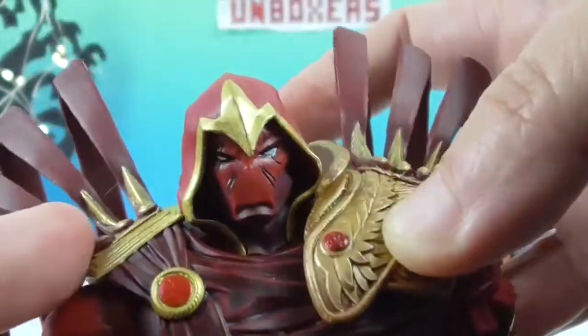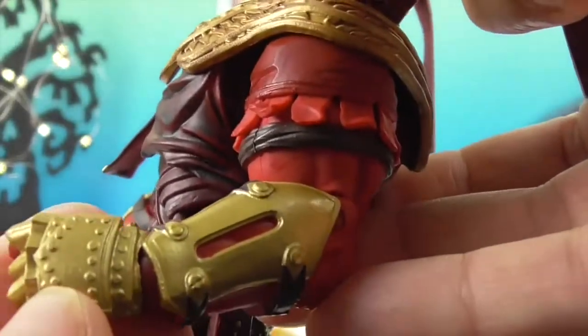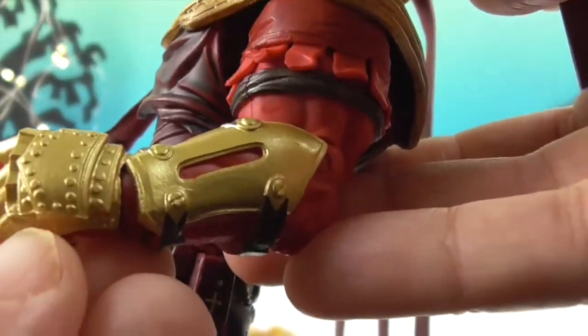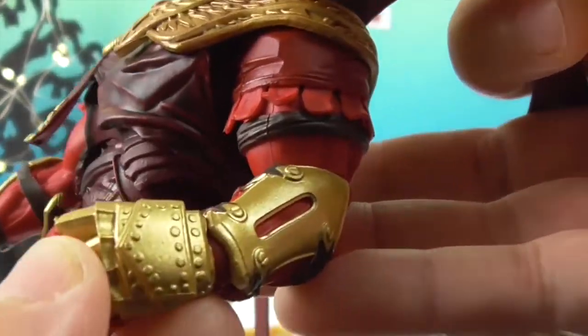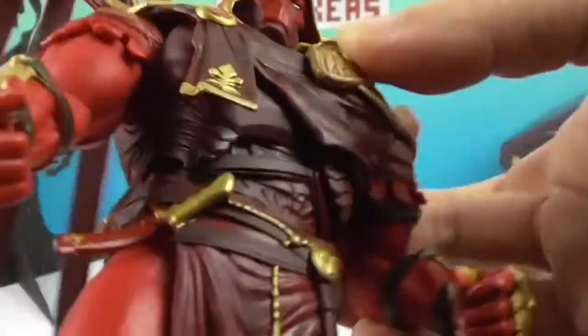Everything is very ornate — like a holy warrior kind of look. And then he's got some grommets here, which is totally different than the feathery look up top, which is really cool. All right, let's show off his articulation.